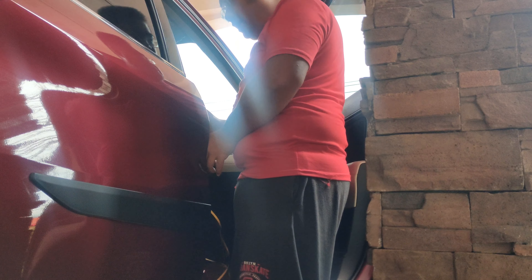Hindi ko pala napakita sa inyo yung itsura ng ibang pinto, so quick tour lang. Ito yung sa front, tapos ito yung sa likod. Okay, so ganyan yung itsura across.